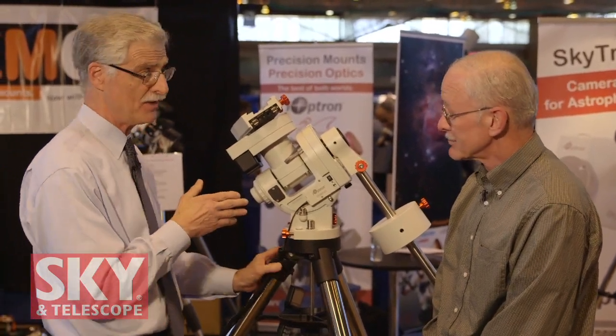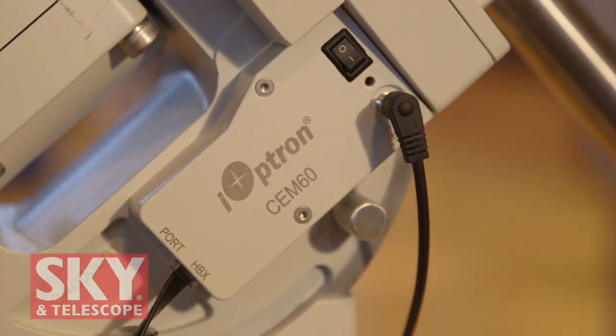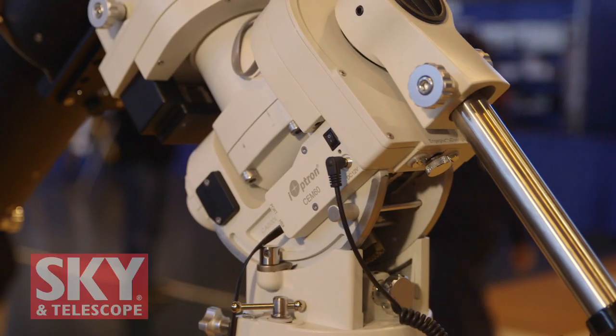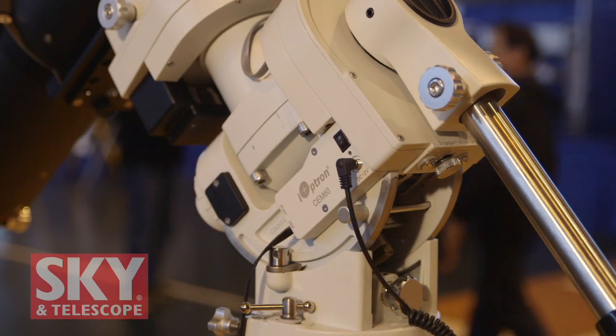That's the high precision version of this mount. There's also the regular CEM60, which is essentially the same mount — it just doesn't have the high precision encoder built in on the RA axis. That's the only difference.